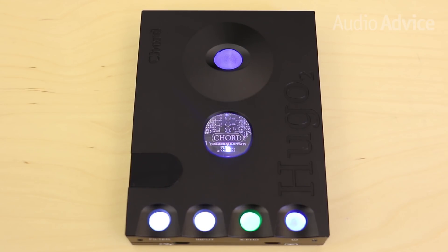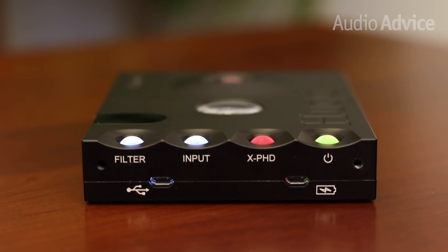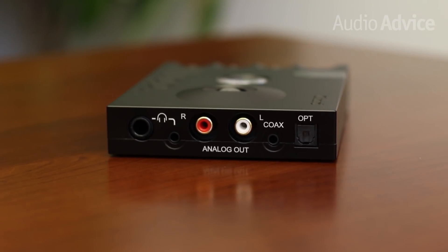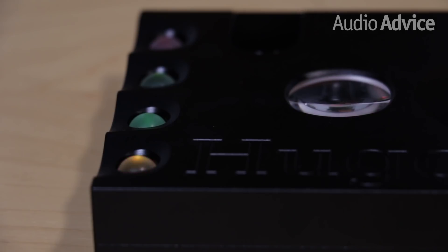The Hugo II can handle all the latest digital music formats. The USB port will take up to a 32-bit 768k signal, as will the coaxial digital input. The optical is limited to 24-bit 192k. The Hugo also has full DSD support and can even do DSD 512. The Bluetooth input will even accept a 16-bit 48k stream.